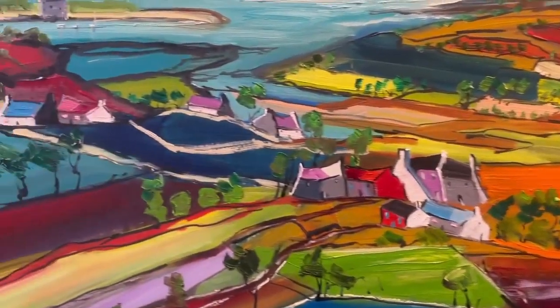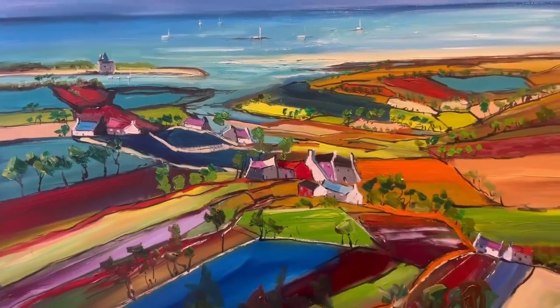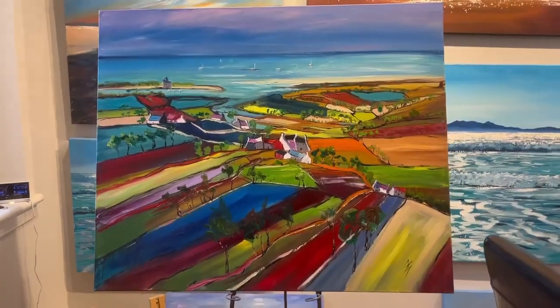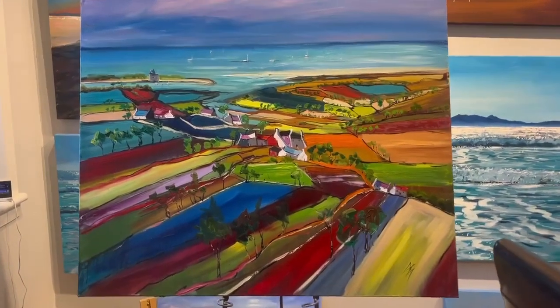Oil and box canvas — it's oil and acrylic actually, painted at the sides, no need for framing. It looks beautiful hung as it is, and this will be sent straight out to you as soon as you've completed your purchase in the basket. Thank you very much.